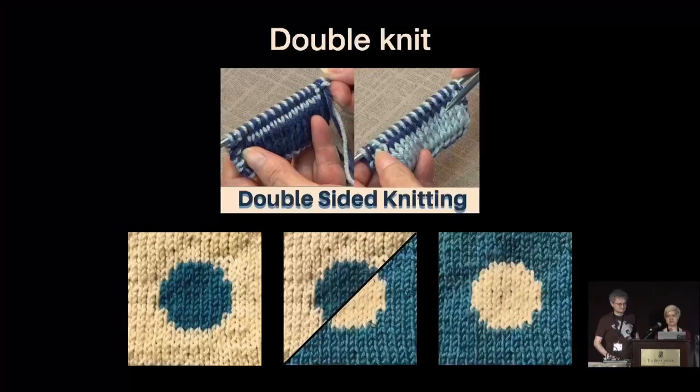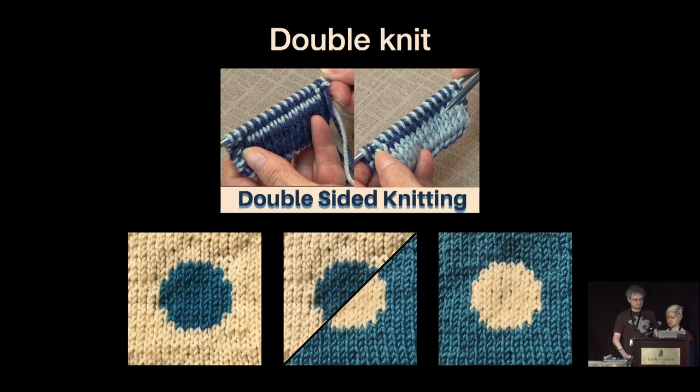Fabien had a really interesting knitting machine that had a particular type of knitting called double knits. In double knits, you have a two-color pattern. There's white here and blue here, and what I'm showing you is the front and the back of the scarf. So if it's white on the front, then it's blue on the back, and if it's blue on the front, it's white on the back. Using this binary color scheme, she thought it would be really interesting to make Cellular Automata scarves.